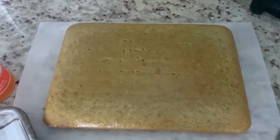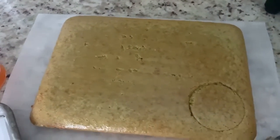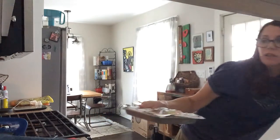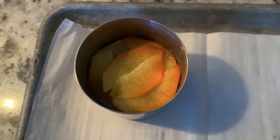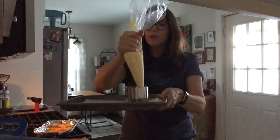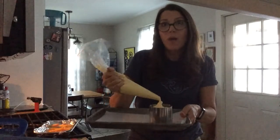Once the cake has cooled thoroughly, we're going to use a biscuit cutter to cut little individual cake rounds, then use a ring mold to build our dessert. I'm taking each cake round and smearing the top with some peach jam. I've also sliced some fresh peaches, topped them with a little sugar, and broiled them — you can broil them or torch them with a kitchen torch. Inside the ring mold, I've arranged the bruleed fruit on top of the cake, then piped the mousse on top to keep things tidy. We'll let these set for about an hour before removing the ring molds.